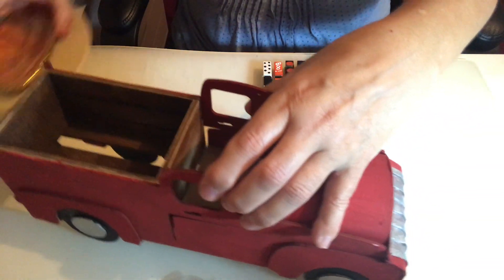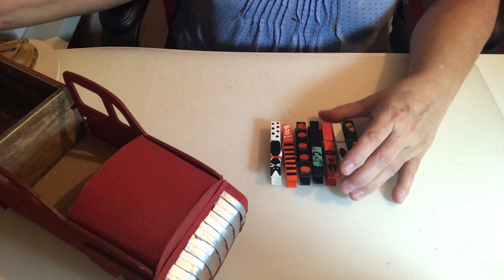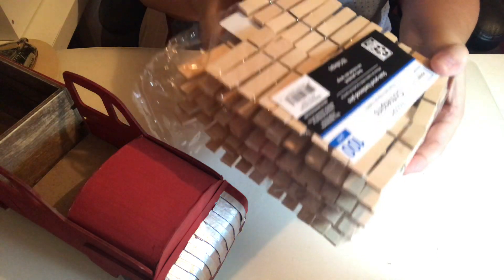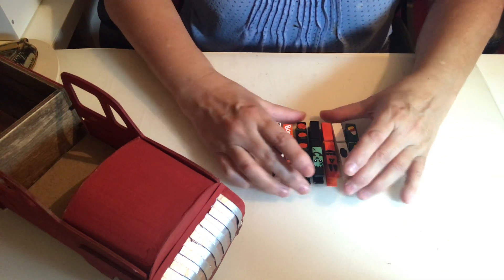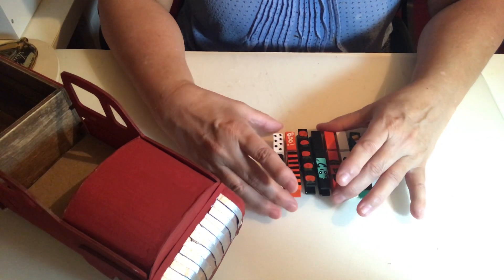Next I want to share these clothespins I made. This huge packet is actually from Walmart — not Dollar Tree — but you can get them at Dollar Tree as well. You get a hundred in the pack for about a dollar something. I only used a few so far, but I'm going to do more because I give out treat bags and I wanted to make decorated clothespins to add to them.